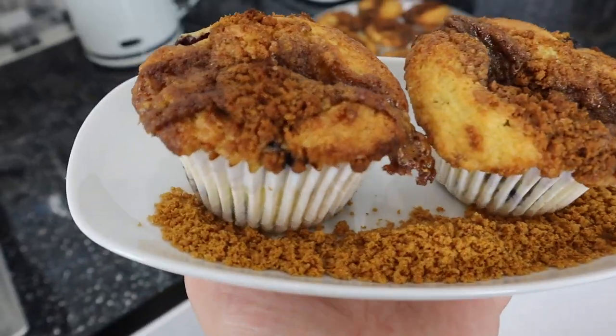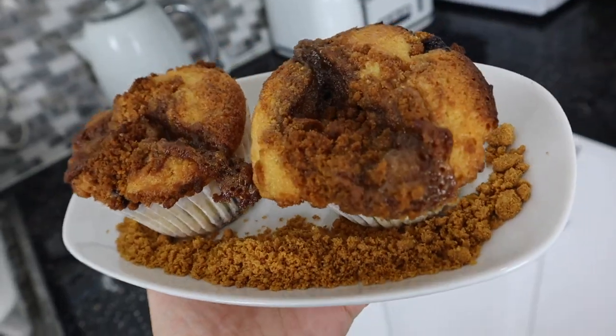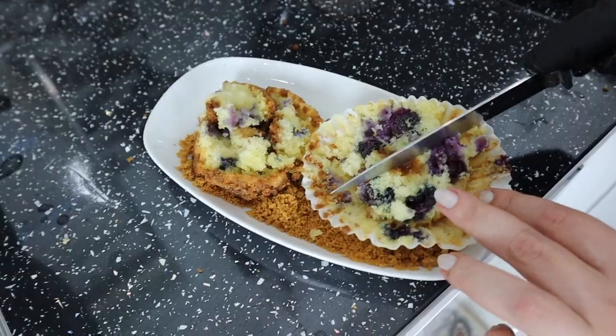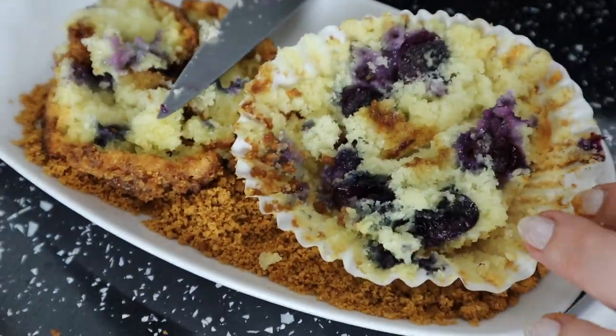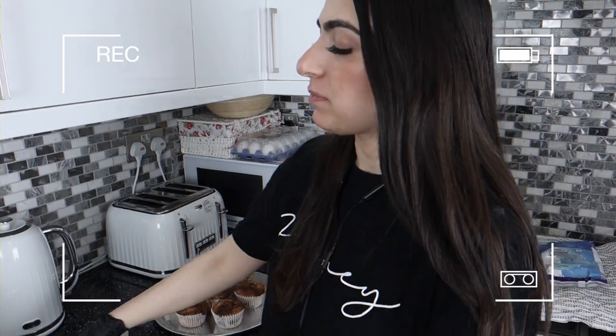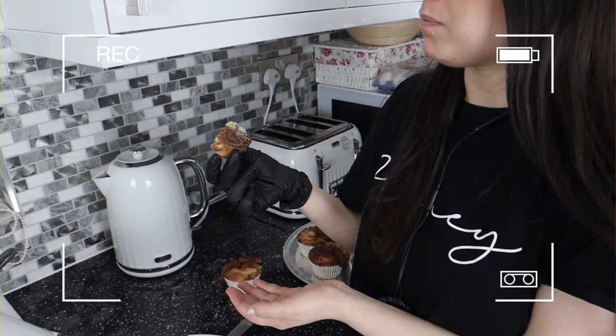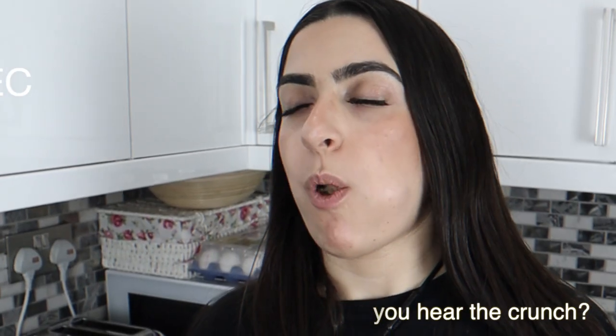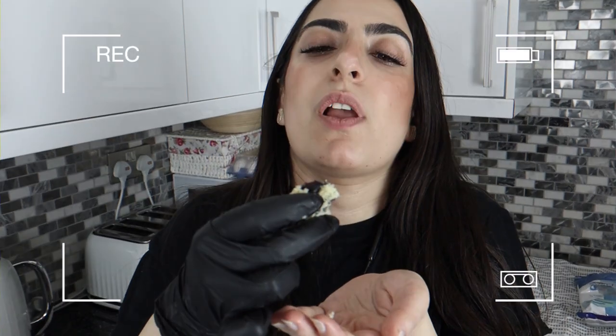So here's the finished product. The top's my favourite. Another one.